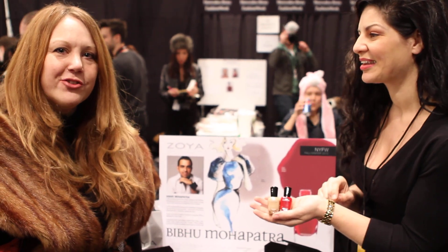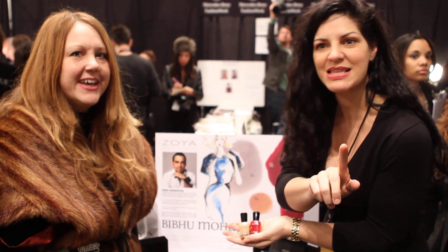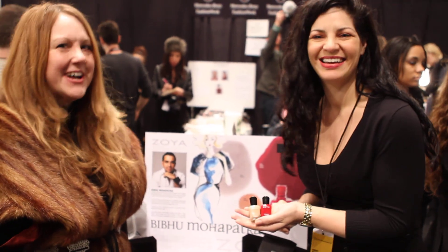We're also going to be making the colors available for a limited time online at Zoya.com, because Zoya is the new color of fashion.